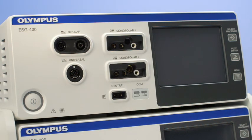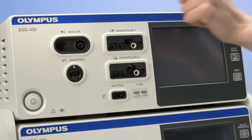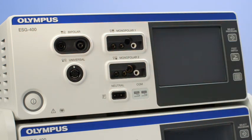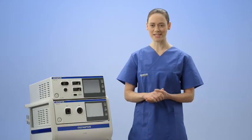The control panel of the ESG400 is divided into four main areas: the power switch; the connection area for various instruments and patient plates; the operation area with a graphical user interface which allows you to select power and other settings; and quick access buttons which allow you to change the system settings of the generator. To activate the generator, simply press the power button.